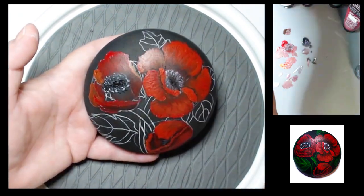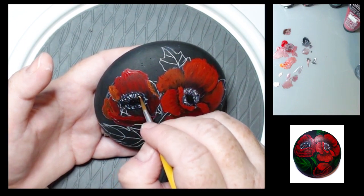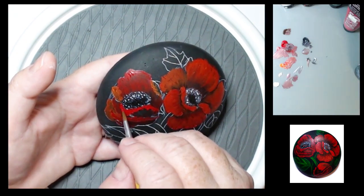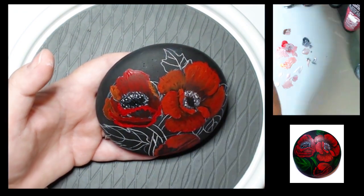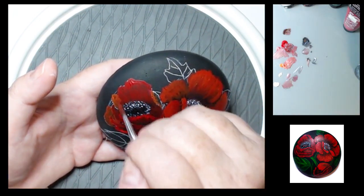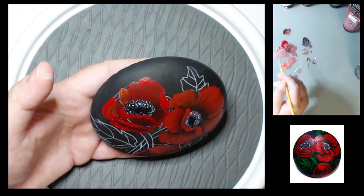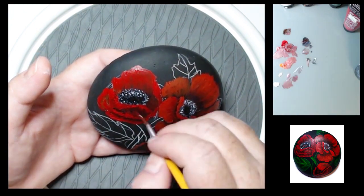You can paint these whatever color you want — they don't even have to be red. But for the Veterans Day poppy I think they are red, according to the poem that McCrae wrote, which is where the poppy symbol came from. I think he talks about red poppies, if I remember correctly — I should go back and revisit that poem.